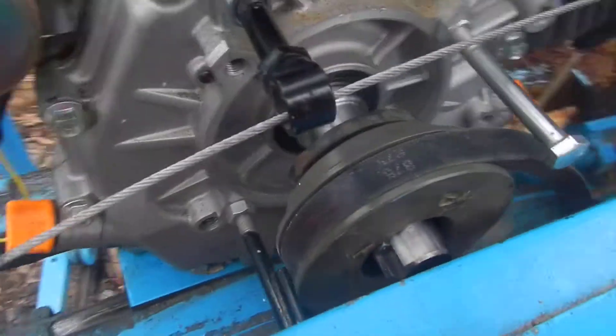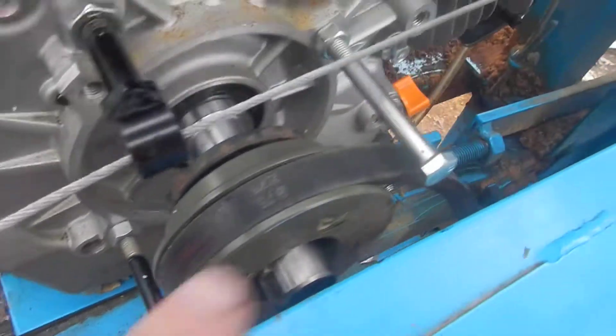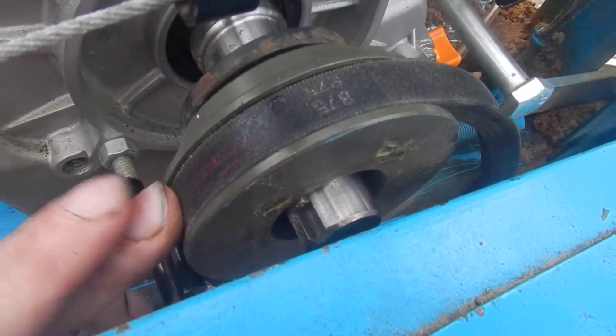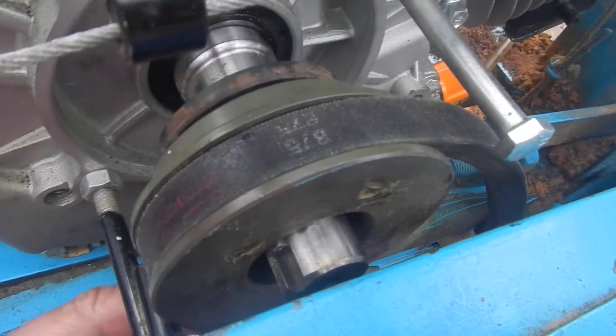I recommend you take a picture of it so you don't get confused. These two bolts right here have only one purpose: to keep the belt from jumping off when you take the tension off of it.